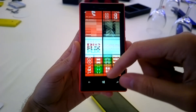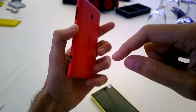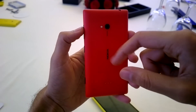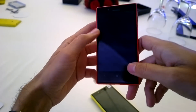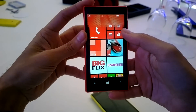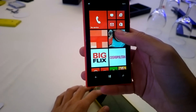Talking about internals, it features a 1 GHz dual-core processor along with 512 MB RAM. The unique selling point of the 720 is its camera — it features a 6.7 megapixel sensor along with an f/1.9 aperture, which results in excellent low-light captures. It also features all of Nokia's exclusive camera lenses like Cinemagraph and Smart Shoot.